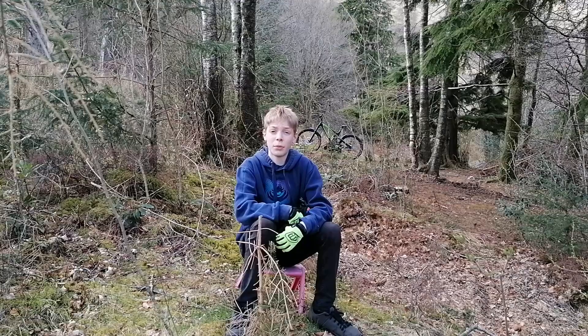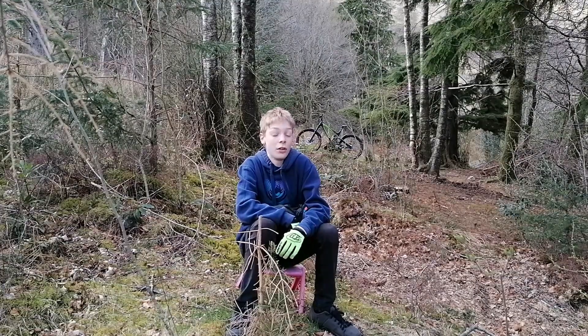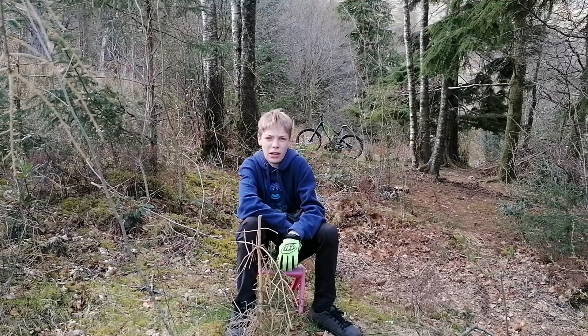Hi guys, welcome back to my channel. I only uploaded one video, and that was how to wheelie on a mountain bike. It's alright, pretty average, good start on video.